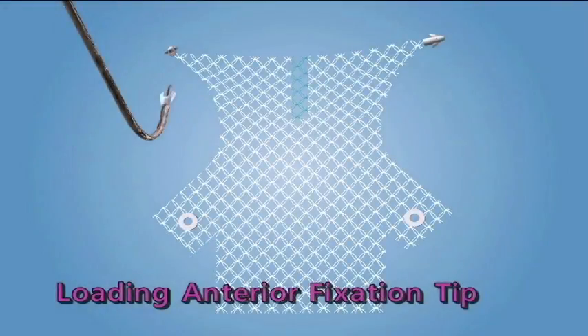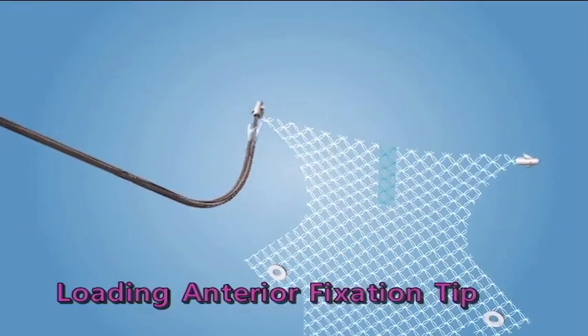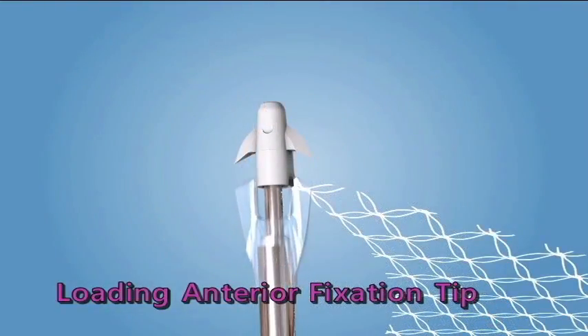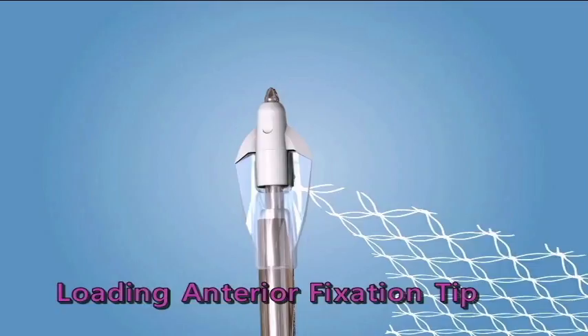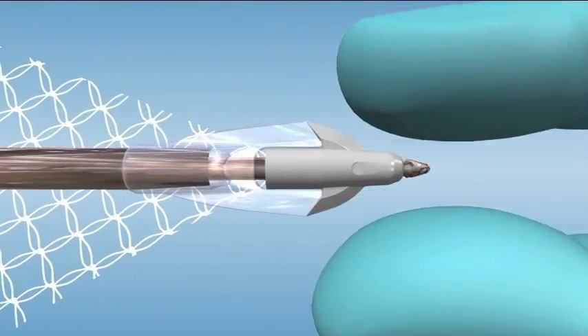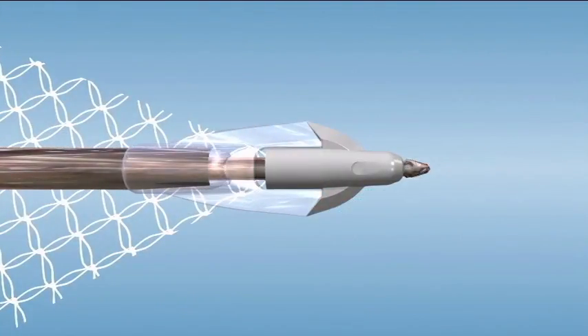Loading the Anterior Fixation Tips. When loading the anterior fixation tip onto the anterior needle, a snap should be felt indicating that the tip is fully engaged, which prevents rotation or disengagement during placement. Visualize the needle tip protruding through the distal end of the anterior fixation tip.